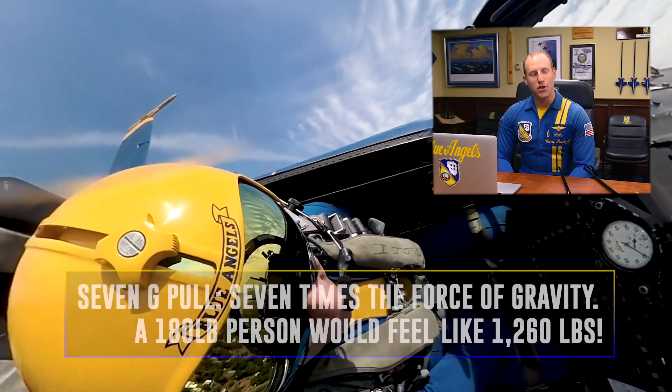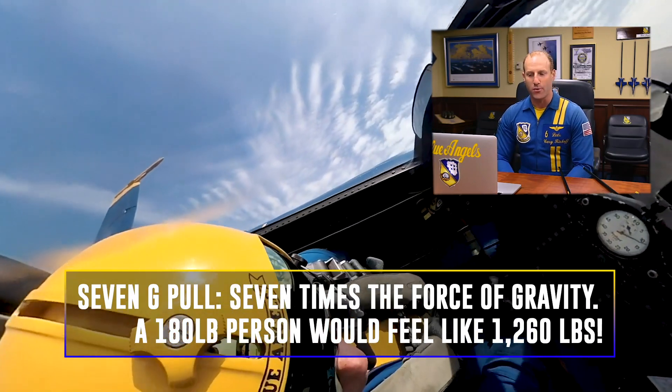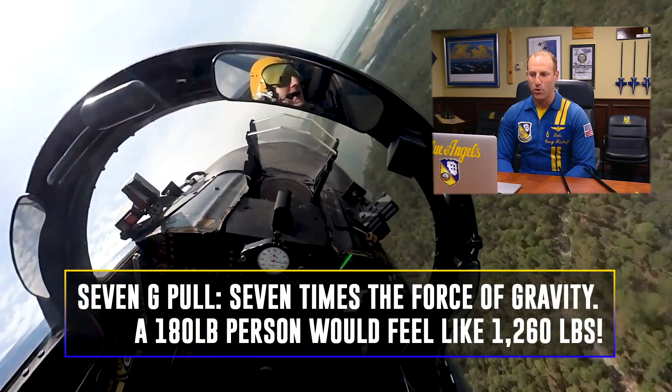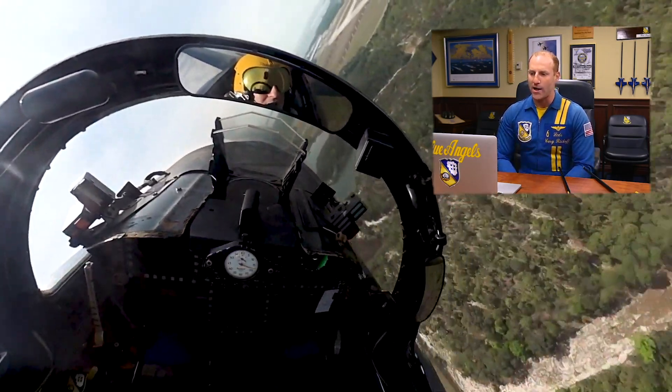Initially, we're going to execute about a seven G pull as we bleed airspeed down to about 380 knots, at which point we're going to capture that 380 knots, which turns into about a six G pull as we make our way back towards the center point.